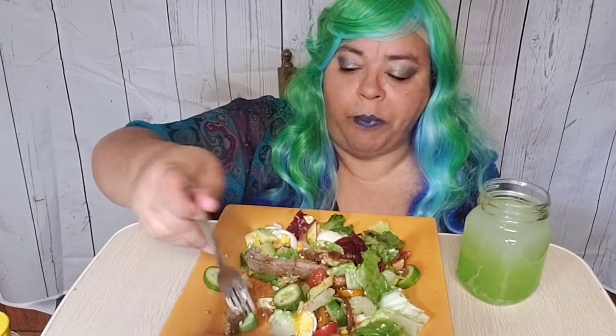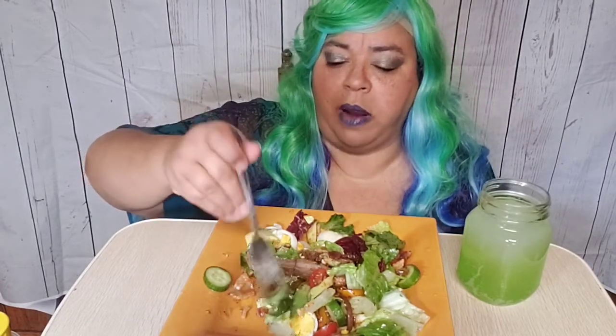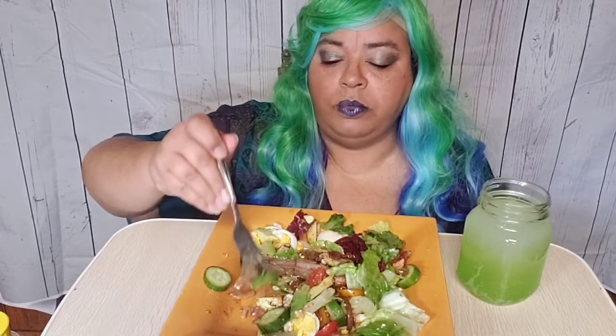I did this medium well — I'm sorry, medium well — because my daughter came in and she doesn't like hers medium like I do. She asked if I could please cook it a little bit longer.